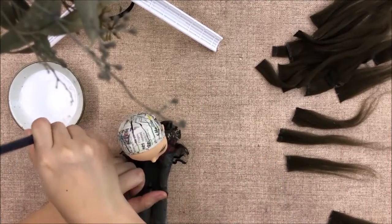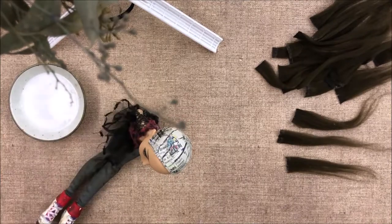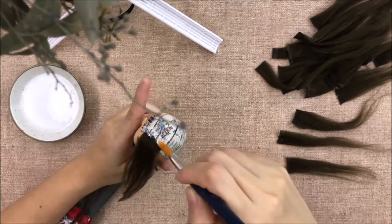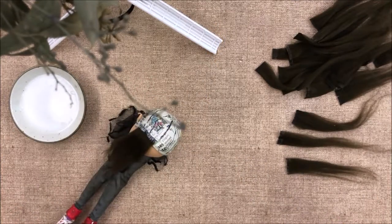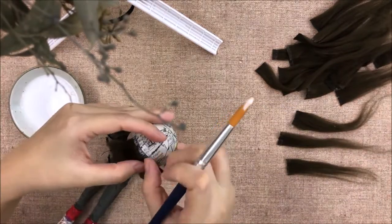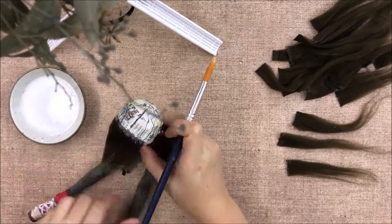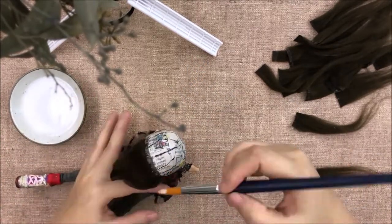Part 1 was like two months ago. This is the second part of making a yarn wig. I realized that I didn't indicate what kind of yarn I used in the first video. I used 100% acrylic yarn because that's the only one that can be flat ironed. I tried wool once and it turned out horrible.